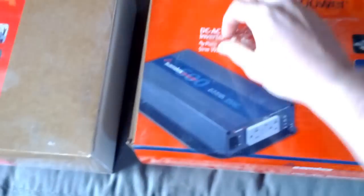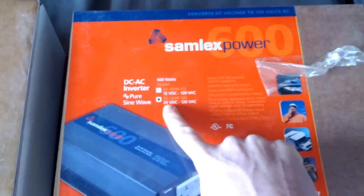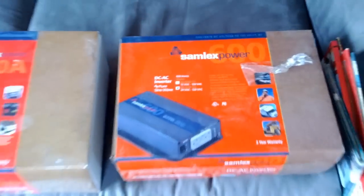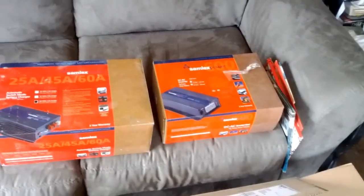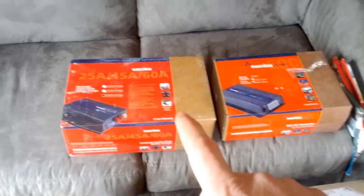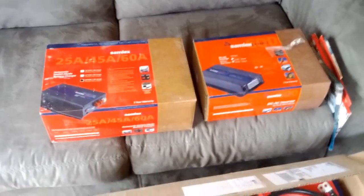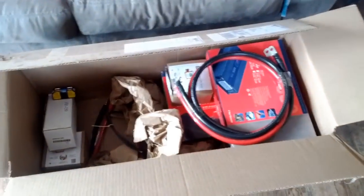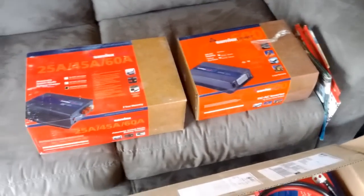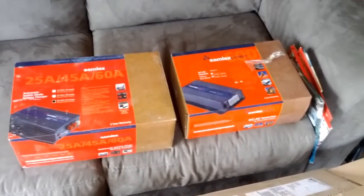This is a 24 volt pure sine wave inverter. We're going to upgrade to that and get rid of the Schumacher — just put it in storage in case we need it. We also bought a battery charger, and I'll get into that in a second. We have a number of things here to show you. I'm getting ready to go out and rewire the batteries from a 12 volt to a 24 volt configuration.